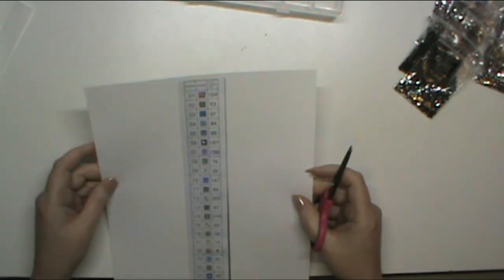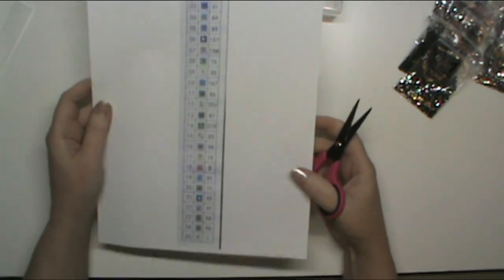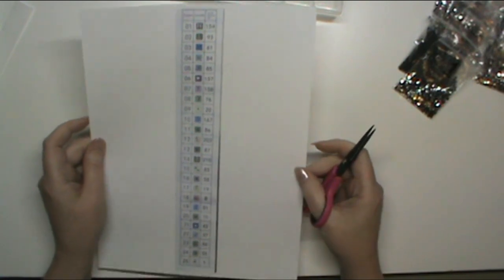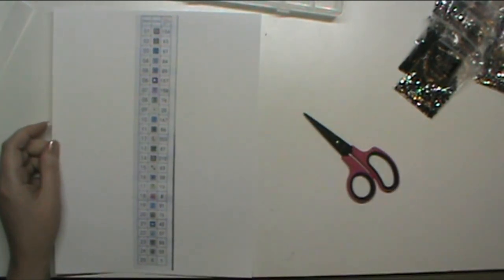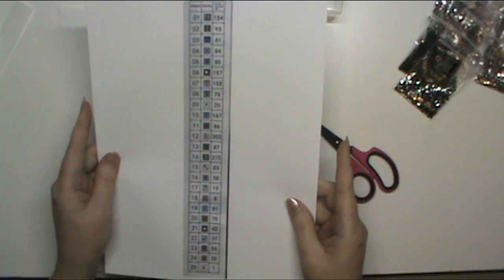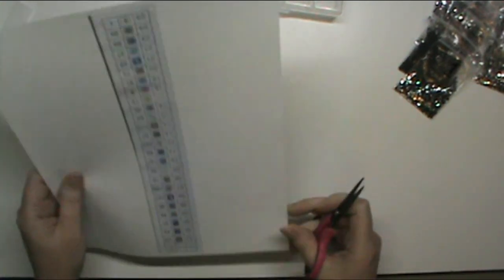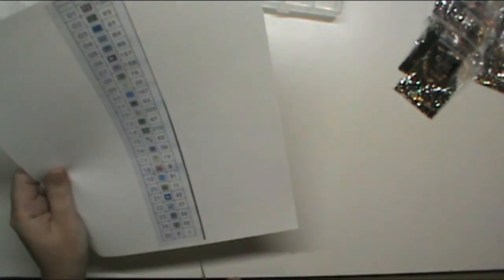I managed to get a scan of the canvas to use as a reference, and I have a second sheet so even though I'm going to cut this one up I still have one for reference. This is basically the same thing I do with cross stitch when I kit up a pattern — it's a very close process.